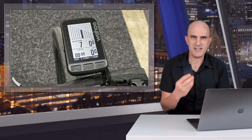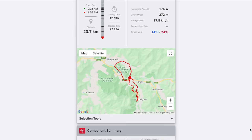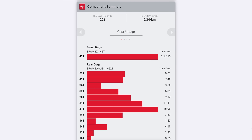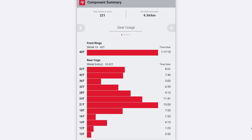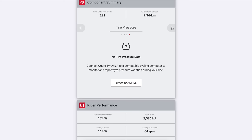The head unit and GPS connectivity for SRAM AXS is a tick — no need to buy an additional module. You'll get gearing data and battery warnings on your GPS unit, and access to the SRAM AXS web stats, which gives a breakdown of all your rides. Scrolling down to the component summary, you can see the front chainring used per ride. The 42-tooth was the only front ring for an hour 17. Up the back you can see the 52 for 8 minutes, the 42 for 7 minutes, and the most used gear the 21-tooth for 15 minutes. The stats show 221 rear shifts and 9.34 shifts per kilometer.